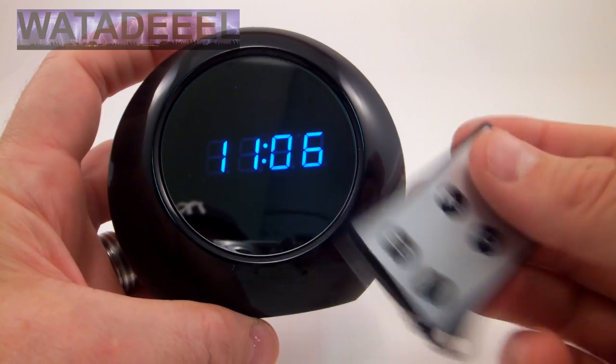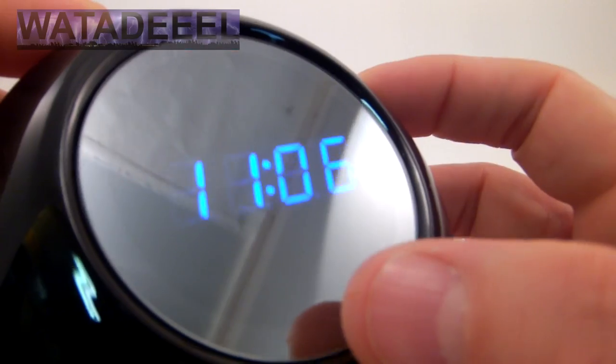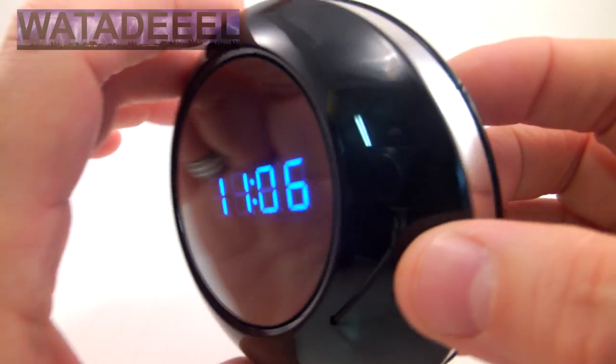So unless you actually have this remote or you see it, there's no indication that this is a spy clock. The camera lens is hidden behind there — very difficult to see, if at all.